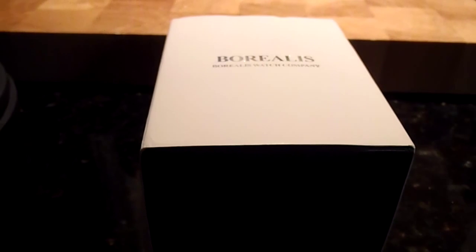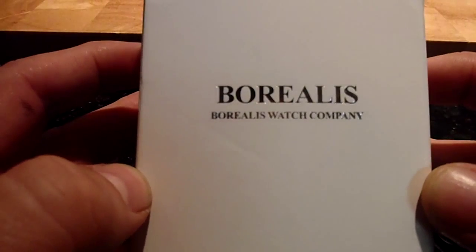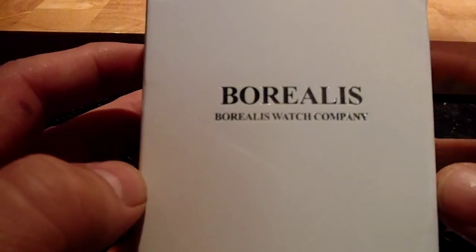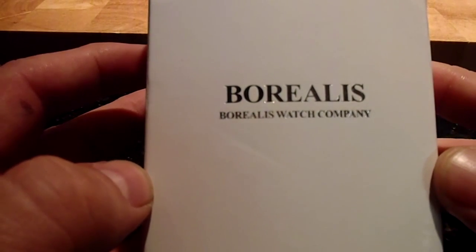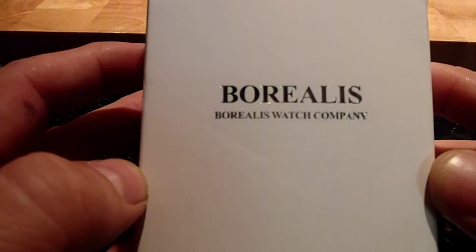I just received this in the mail and I'm just going to do a quick unboxing and give a review. I've kind of been excited to see this, see what it's all about. It was just too good of a deal to pass up for the movement and just what it looks like.